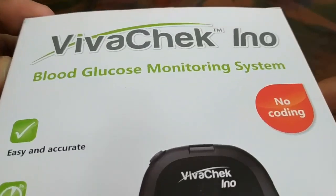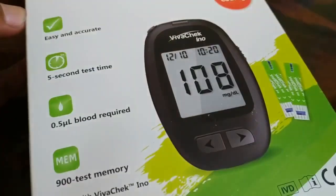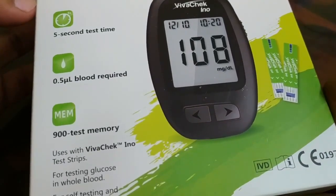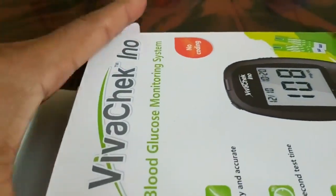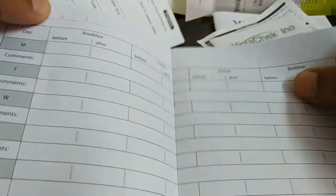Hello friends, I am going to review a blood glucose monitoring system. It's easy and accurate with a 5-second test time, 0.5 microliter blood required, and 900 test memory. This product is really awesome. In the box you have a bag, manual, reference guide, and a log book where you can make a record of your daily readings.